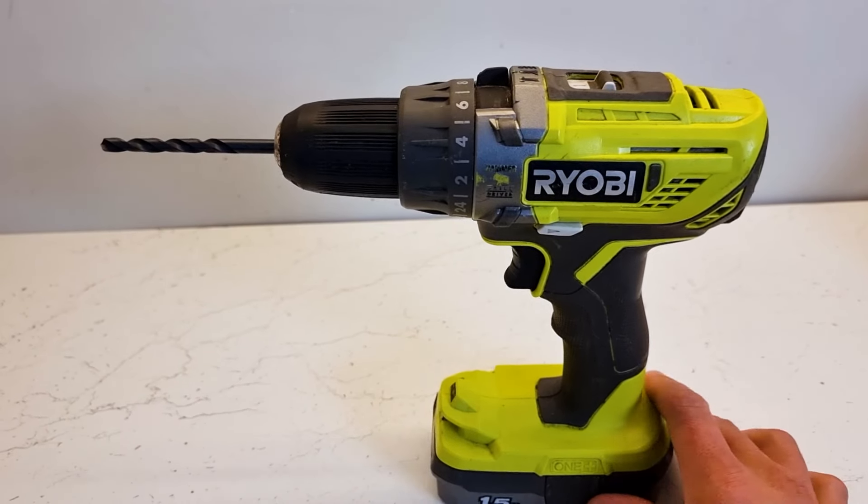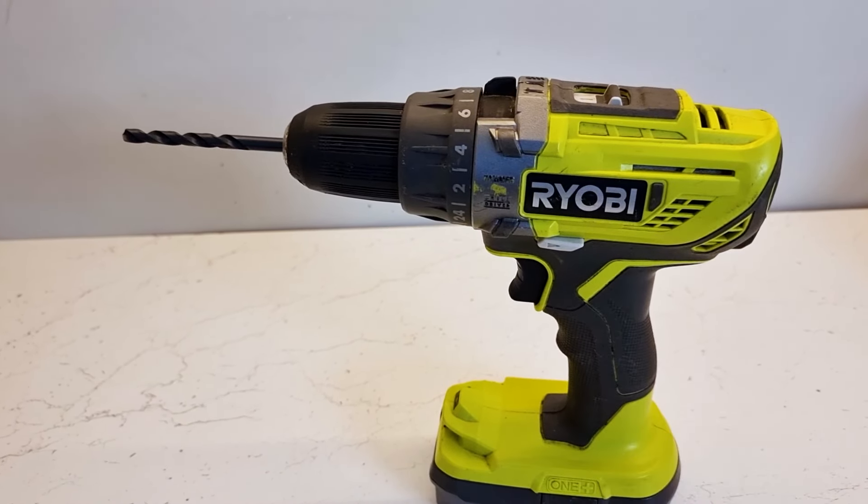In this video I'm going to show you how to remove a drill bit from your Ryobi cordless drill. Now there are two ways to do this: there's the slow, safe way, or there's the quick and dangerous way. But we'll start with the slow and safe way first.